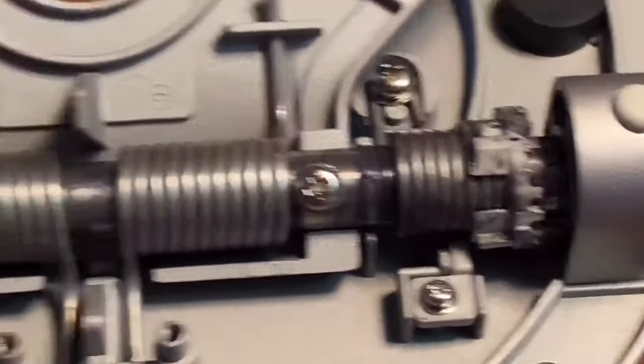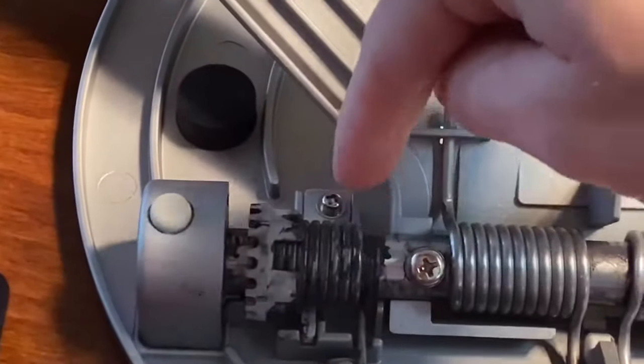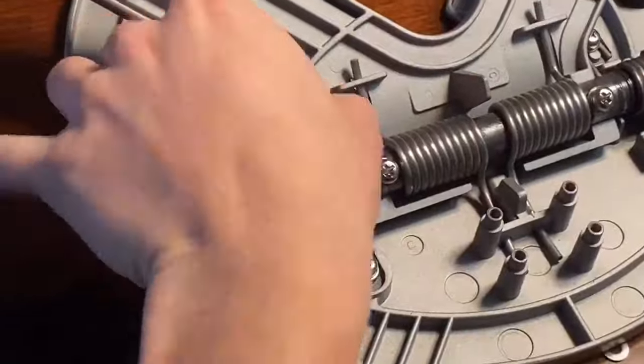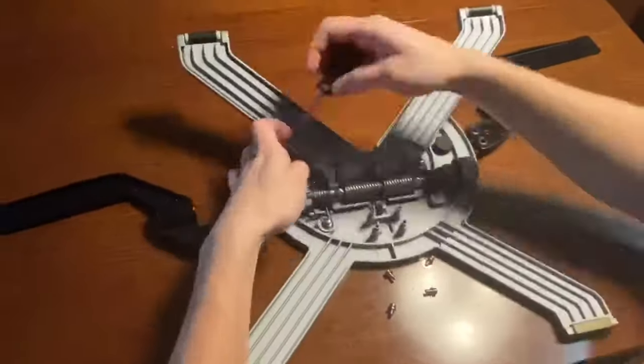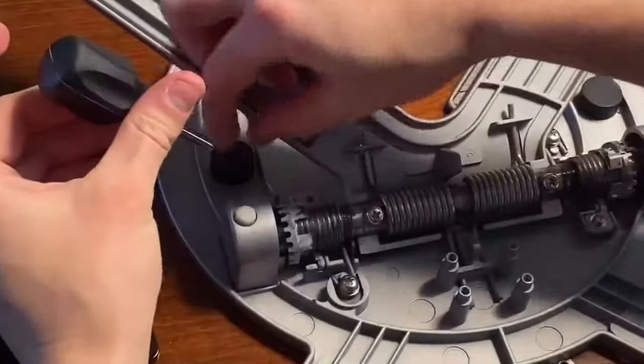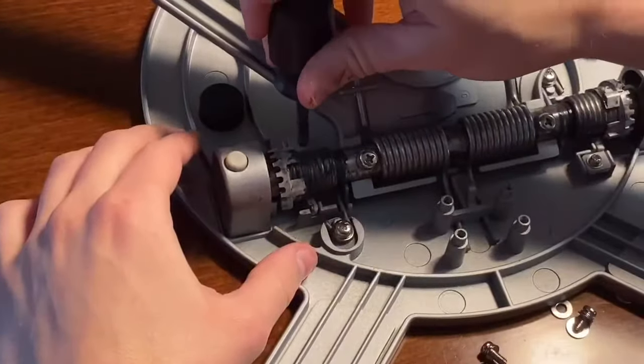This is the one that's correct; this one isn't. First you need to take off that screw. This part slides out.